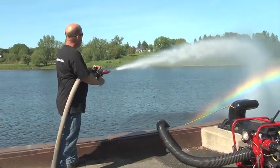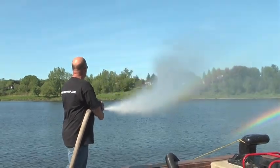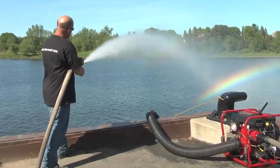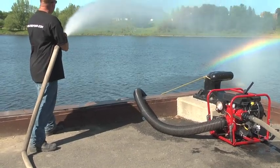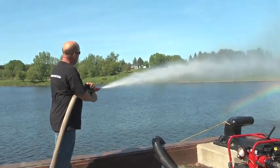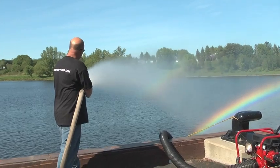Do not run the primer for more than two minutes. Stop the engine if the pump will not prime within two minutes and check to see if something is wrong on the installation side. Do not run the pump dry for more than five minutes — you can damage the pump and/or the mechanical seal inside the pump.